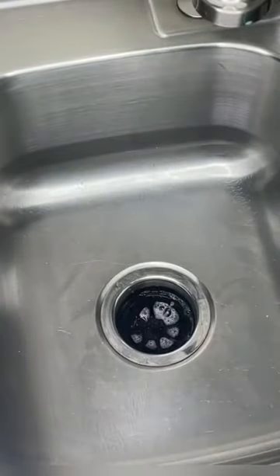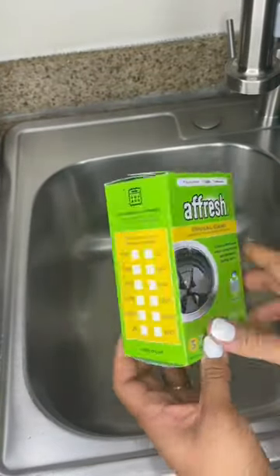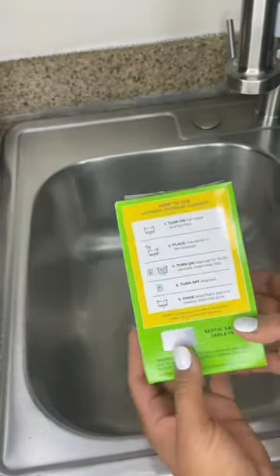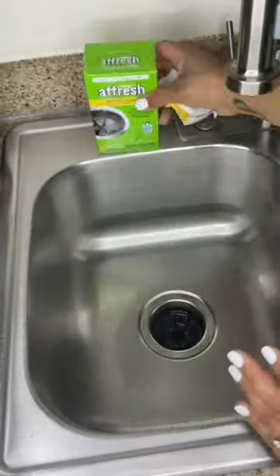Lastly, I'm going to use an InFresh tablet to clean the inside of the garbage disposal. I've seen so many videos of people trying to clean their garbage disposal with vinegar and baking soda because they want a foaming action, but they're actually canceling each other out, so it's really not cleaning anything.